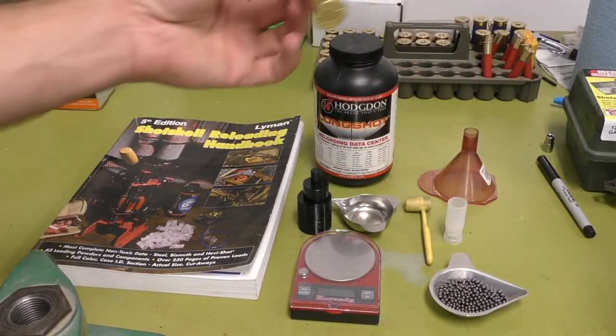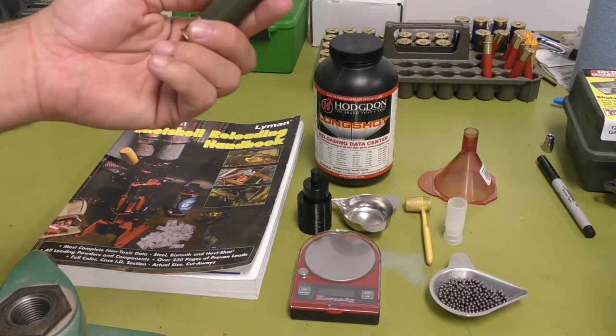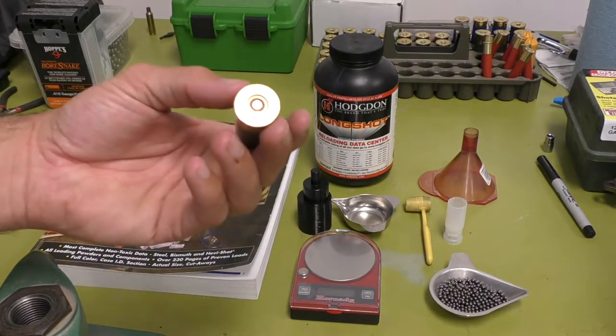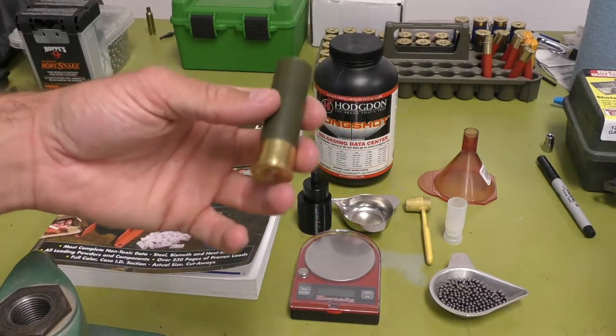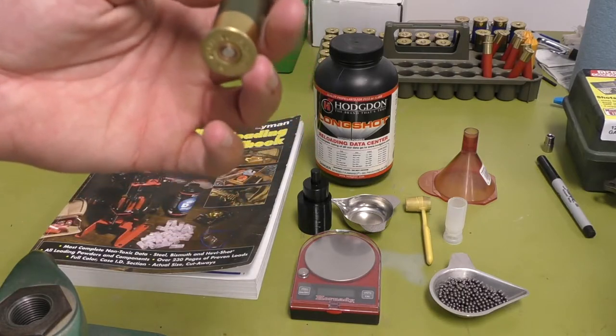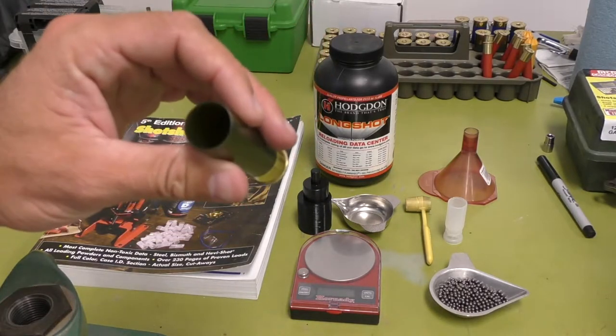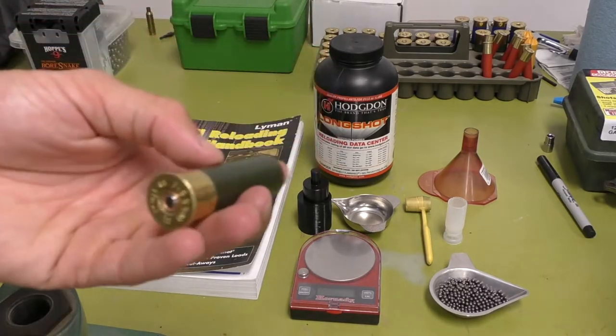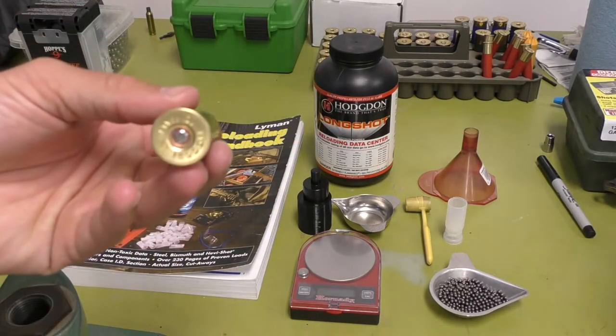You're going to need shot shells. Here's a brand new Fiocchi shot shell. These come primed — you can find them online. They already come primed, so you don't need to worry about finding primers, which is pretty much impossible to find right now. This is absolutely empty; it comes with nothing but a primed shell.